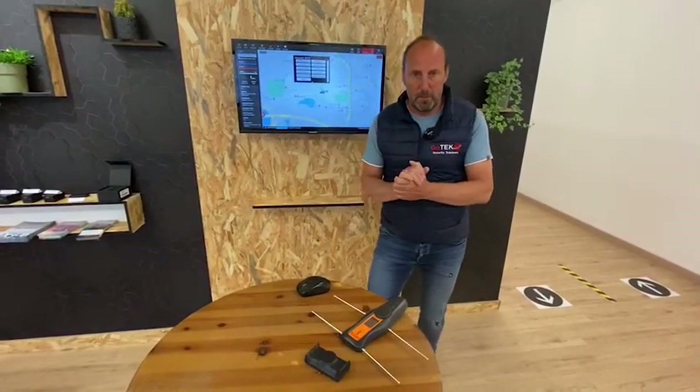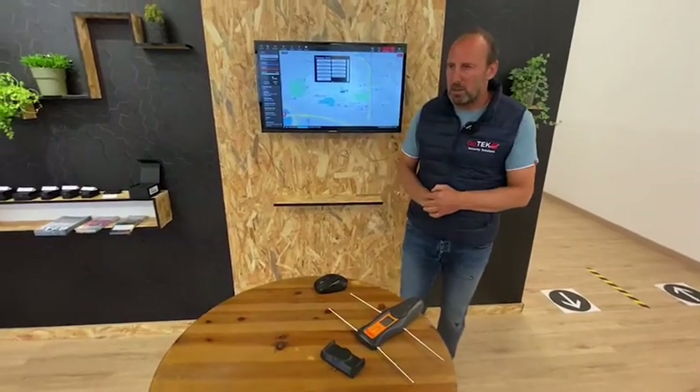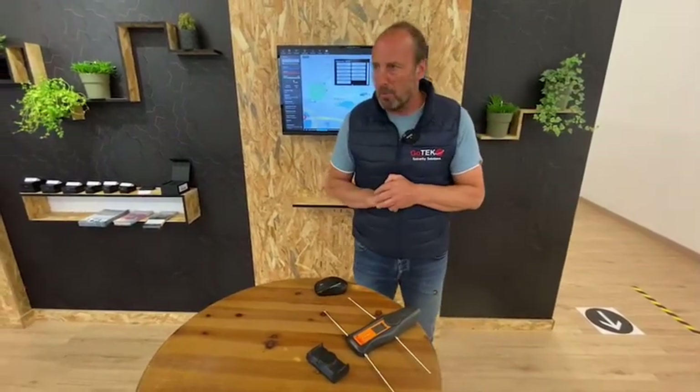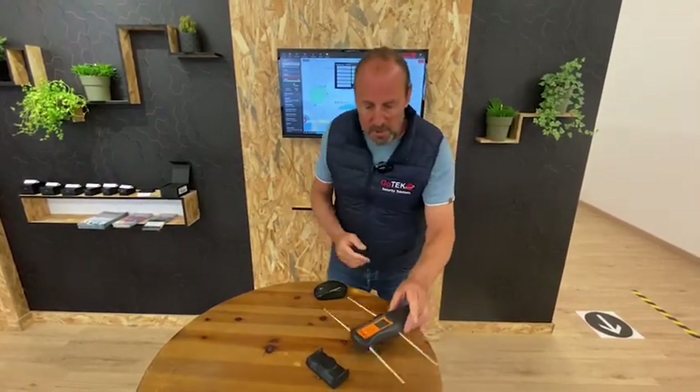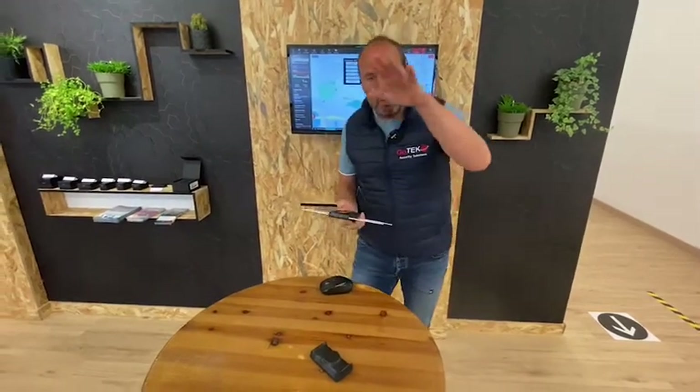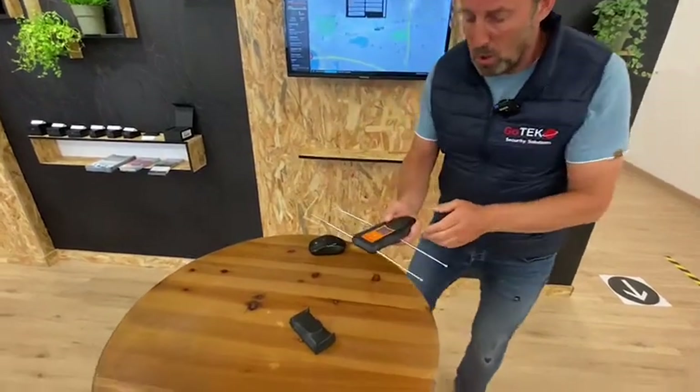We've turned on the beacon. We can change the frequency and do many things with it, but I'm keeping it simple. What it does is allow us to go to the GPS location, go to the premises, and literally accurately place our hand on the asset and find it within two centimeters.